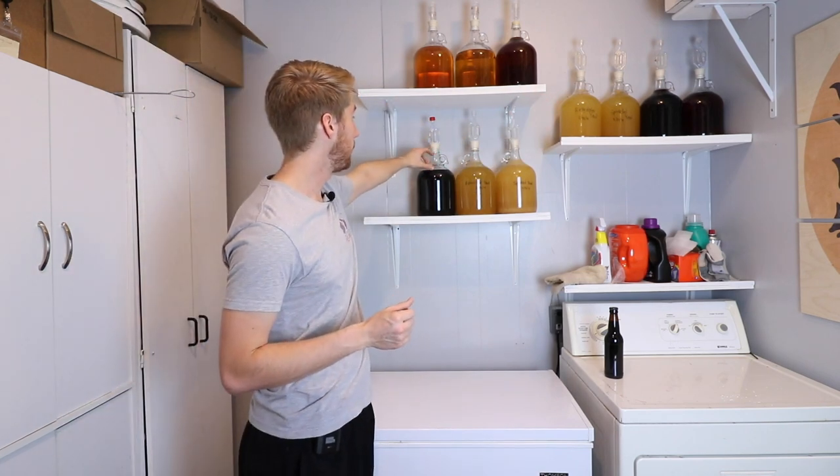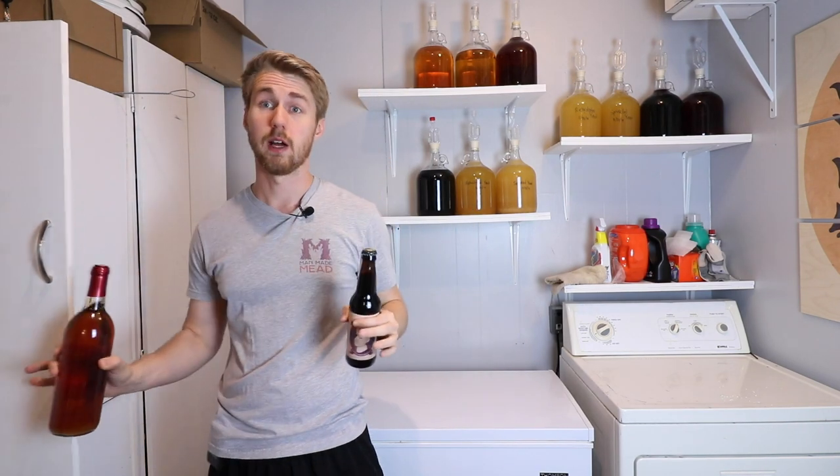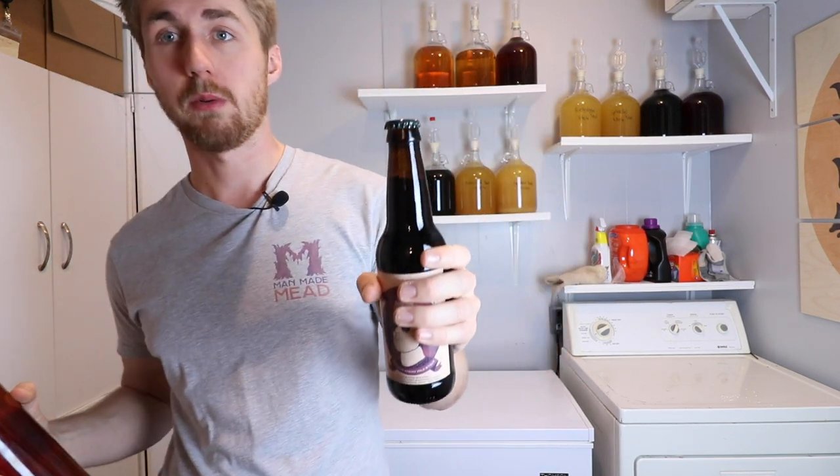Now let's talk about how long bottle aging versus bulk aging can last. In my opinion, depending on how much air is on top of your mead or liquid, you can probably bulk age for as long as you possibly want, which is really nice because you're leaving this consistent product right there. Bottle aging becomes a little different and it's very different depending on the type of bottle you use. If you use a beer bottle with a cap, you need to make sure you have a nice quality oxygen-storing cap. A cheap cap can let oxygen out over time, which kind of ruins the liquid.